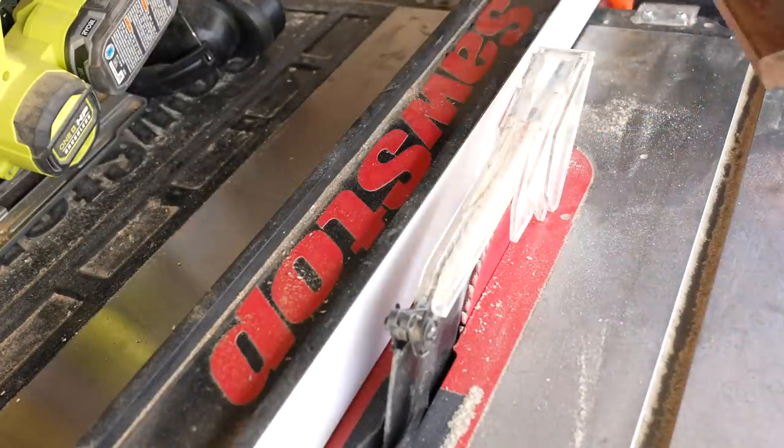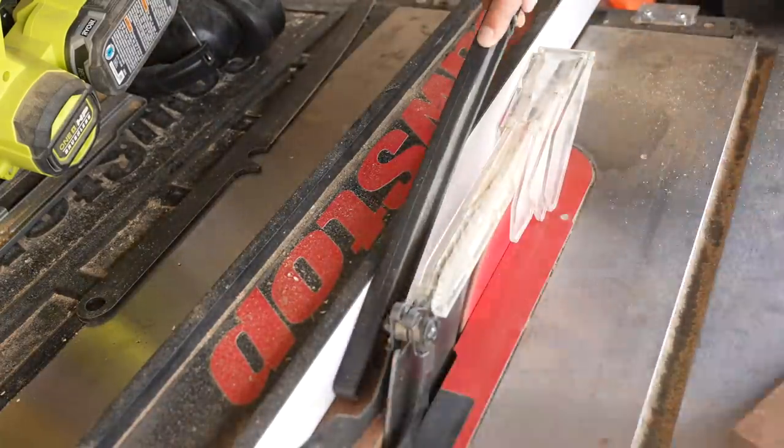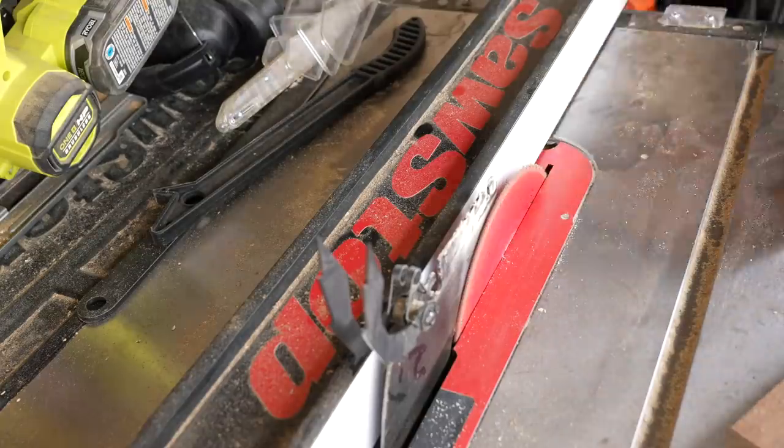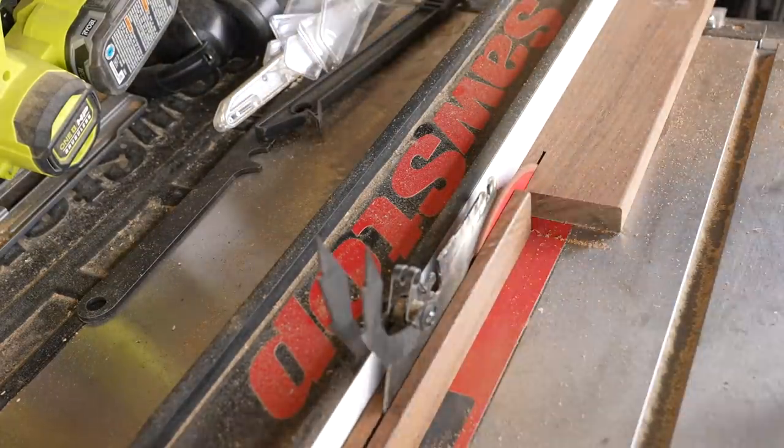For the new handle I'm going to use a scrap piece of an Ipe deck board. I used my table saw to cut a piece about an inch and a half wide and then I split that piece into two scales that I'm going to epoxy on either side of the blade.